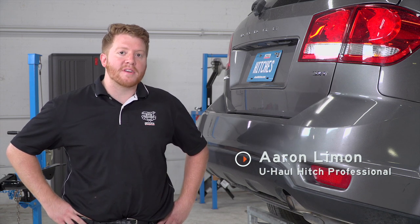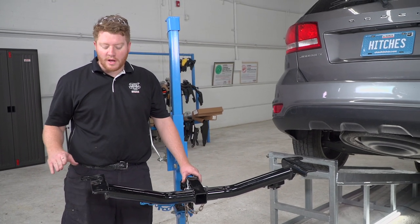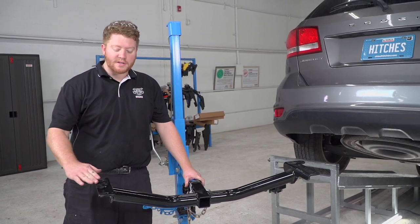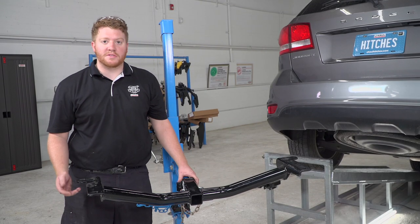Hey, what's up guys. Today we're going to show you how to install Curt trailer hitch number 13201. Here we have our trailer hitch that we will be installing. It has three connection points on each side and will connect with carriage bolts.